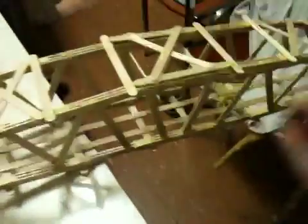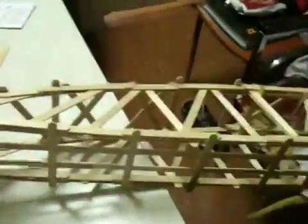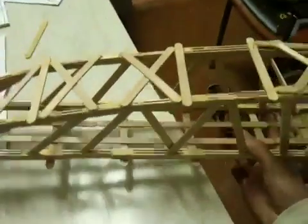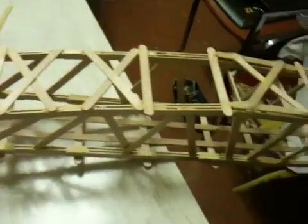Once you fill in the insides with triangles and pillar things, the next thing you want to do is build the other side. The other side should be a lot easier, because you can just use the first side of the bridge and model the second side over top of it. You should be done the other side in half the time. So once you have both sides done, you need to connect the two sides of the bridge.